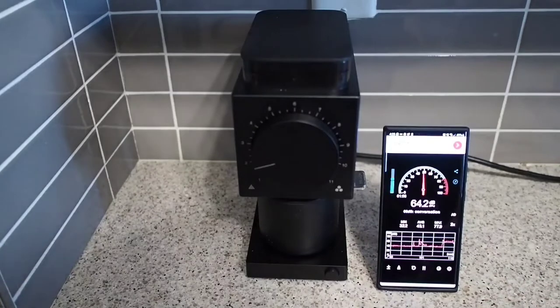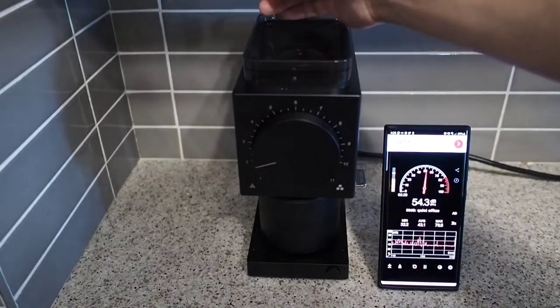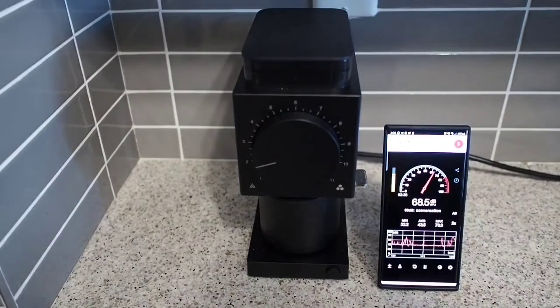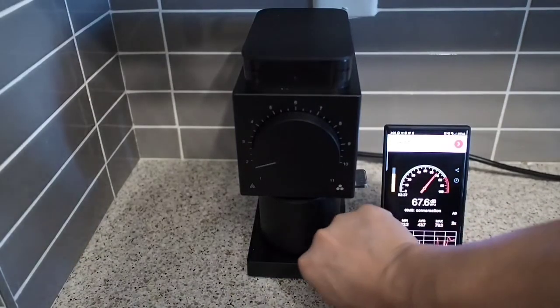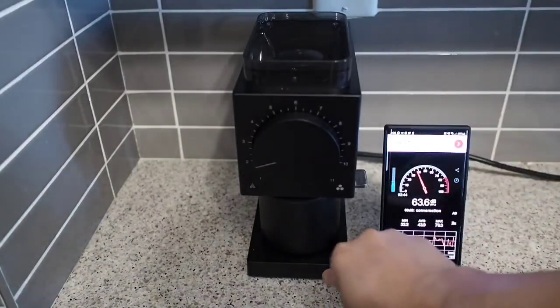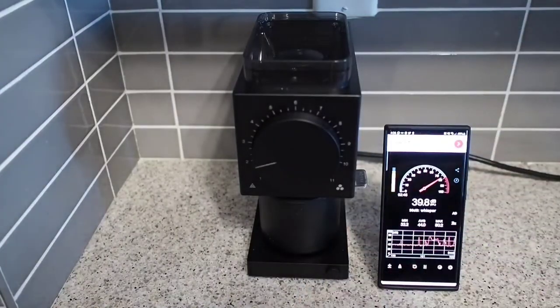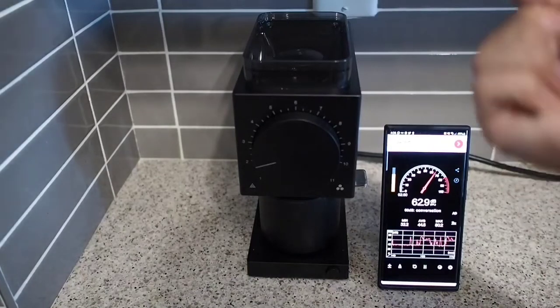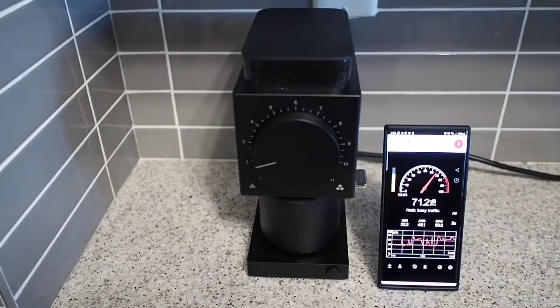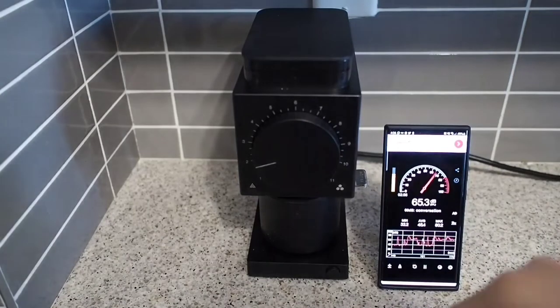That was grinding without beads. Now with beads. Now without the lid. The pitch is a little more high and piercing without the lid.